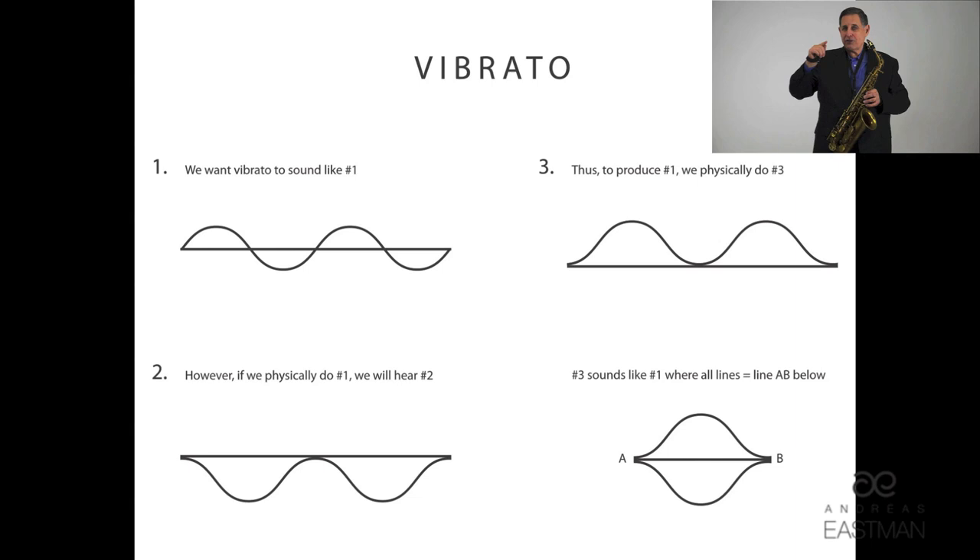Once you have the middle of the pitch — mind you, before I go further — you want the vibrato to sound like you are going from the middle of the pitch, above, back to the middle, and then below the pitch, and then back to the middle again and above the pitch. If you actually do that physically — find the middle and go above and below — it's going to sound like this. I'll start it slowly and then speed it up. First I'll find the middle, now I'm going to start in the middle, go above and below, and above and below.